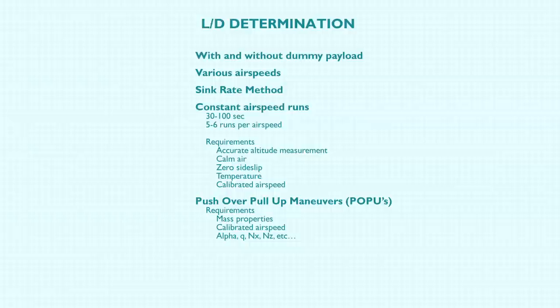There's also a maneuver called a pushover pull-up, or POPU, that gives you the same sort of information as you sweep an angle-of-attack range. It also gives you data as a function of load factor, because it's a flexible airplane — and the aerodynamics will change as you load up and change the shape of the airplane. Very few airplanes are truly rigid.